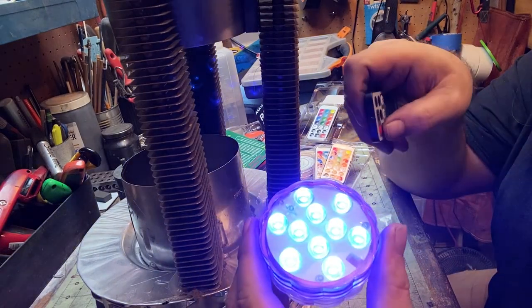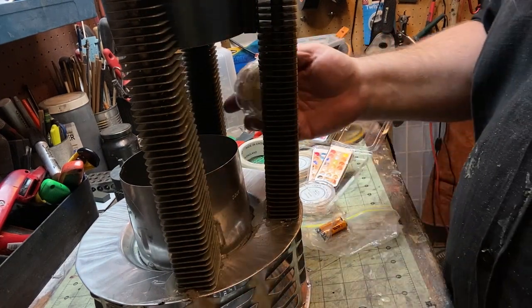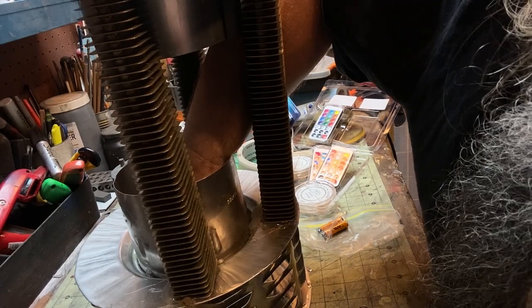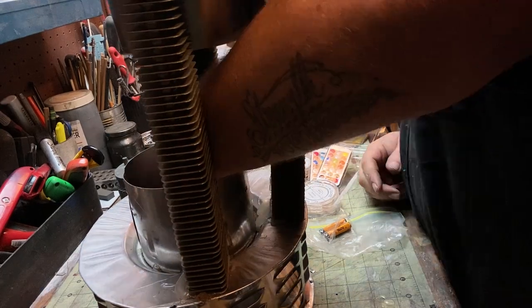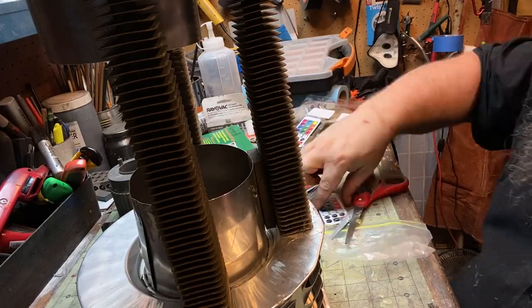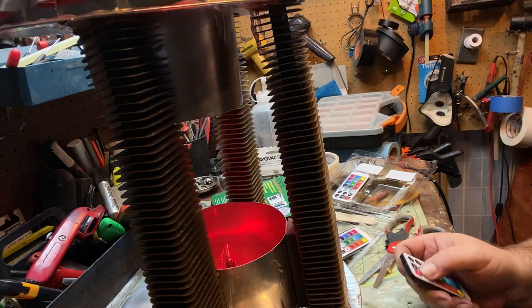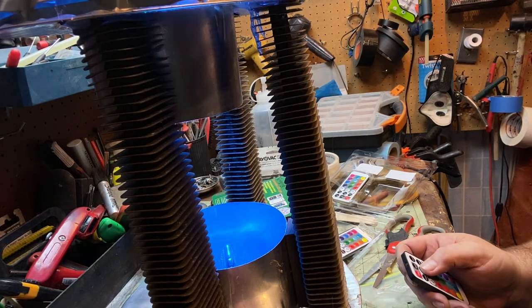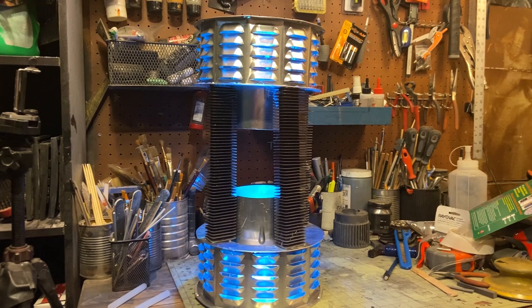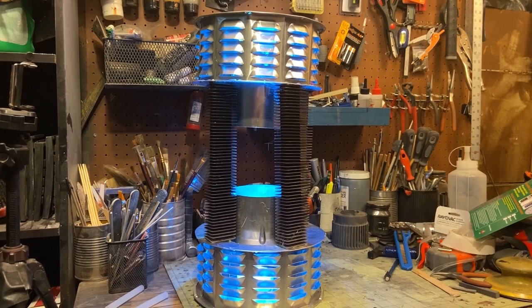These LEDs are submersible. The LED technology is just crazy — how inexpensive it is. I buy all these LED lights all the time for like $4 or $5 and they come with their own remotes. These ones are submersible, and it was not more than $10. When I'm on set I have an idea of the color I want, but maybe if it's not working we can tweak it. So just looking at that — this is going to work. This is definitely going to work. It looks like something.